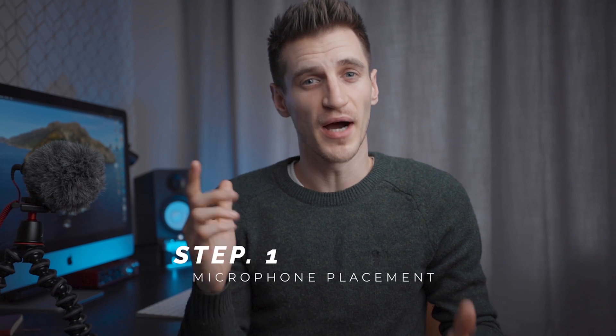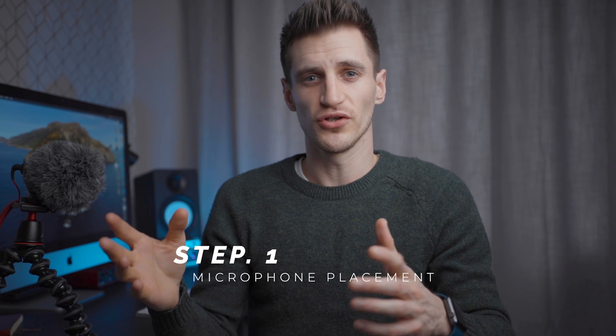Okay, so step number one: microphone placement. You want to make sure that your microphone is roughly about a foot away. Try and get it as close as possible, but not right up close. I recommend that you purchase a stand or a boom arm so that you can get the microphone above you and out of the frame. It's literally just here — if I moved it down an inch, you'd probably be able to see it.